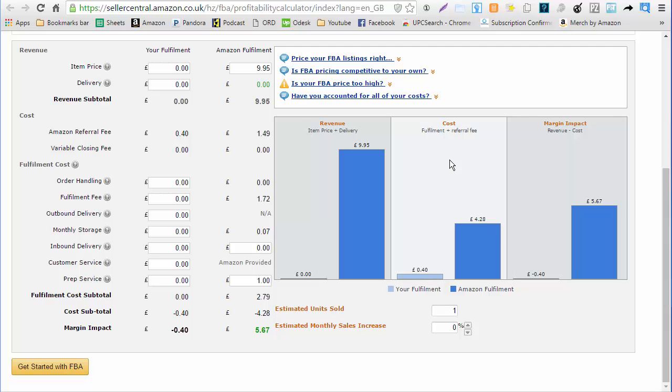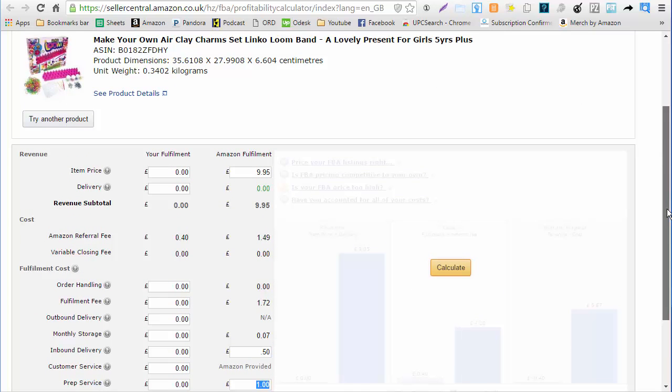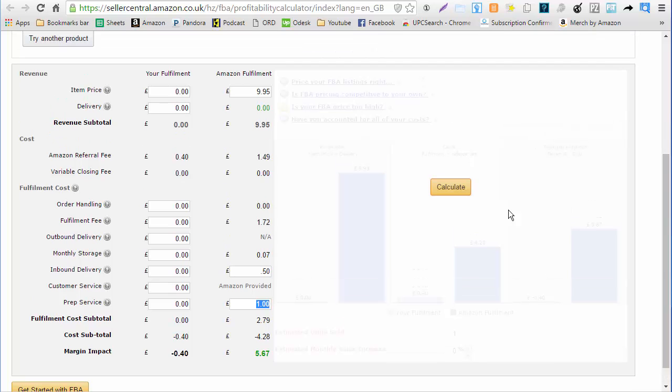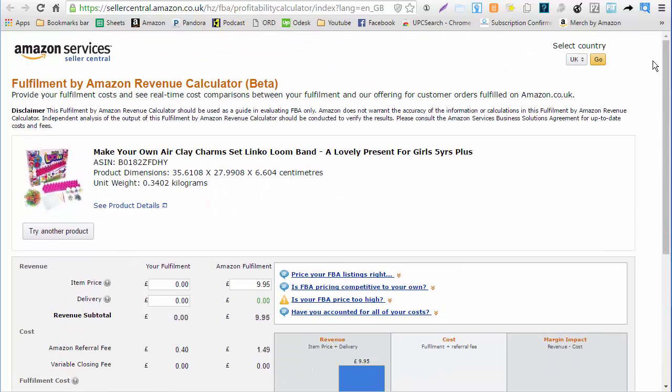So I'm going to type in $1 and calculate — made a little bit more than I thought it would. We're going to sell it for $9.95 on Amazon. I'll plug in $0.50 for inbound shipping and $1.00 for the item cost in the prep service fee field. It looks like after we send it in and pay for it, we're going to make $5.67. It's actually a pretty good margin item, and I found it quickly — I looked for about 2 to 3 minutes and it was on the first or second page I ran.